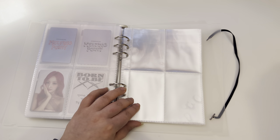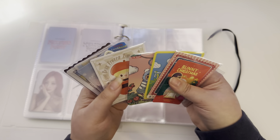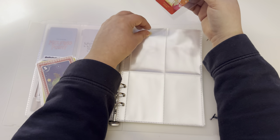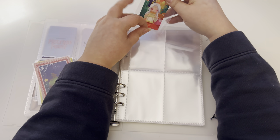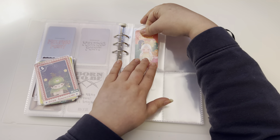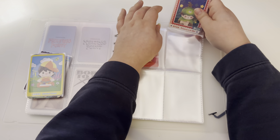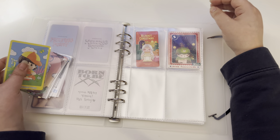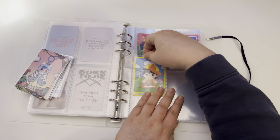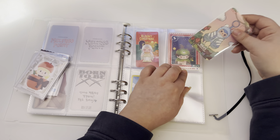Next I have all these photo cards from blind boxes I got from Pop Mart — it's just a store that sells a bunch of blind boxes and they come with photo cards. I thought, let me keep them and put them in my photo card binder. These are kind of a tight fit — some of the photo cards are big and these are like small Japanese-size sleeves.